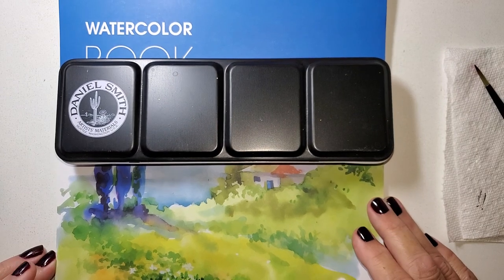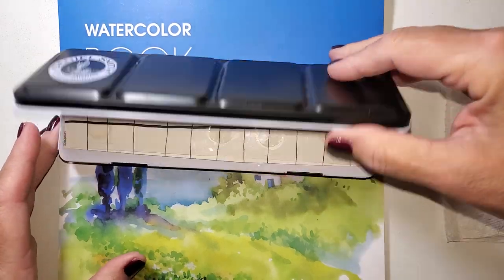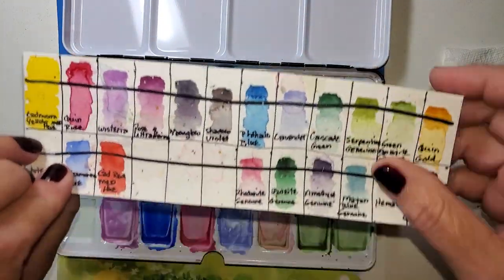Hi, Julie Torrens here. I've got my Daniel Smith watercolors. They're messy looking, but they're great.